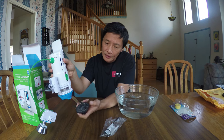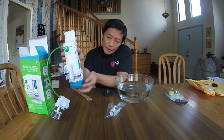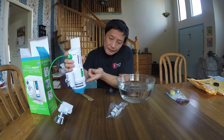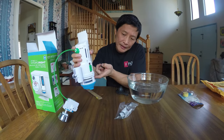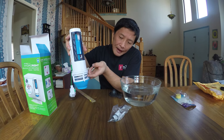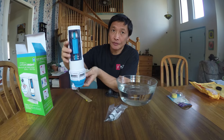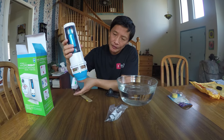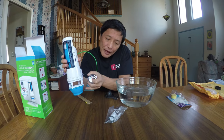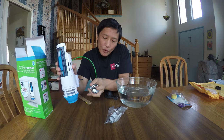With a traditional system, you remove the regular flapper and put this new valve in — it's sealed pretty well. The new flapper is actually this valve. The difference in how high it raises and how slowly it closes determines how much water is drained. When I push the full flush, this valve goes in more, and with the quick flush you can see it doesn't go as high.